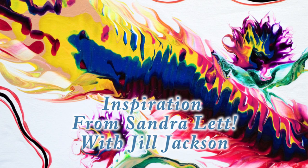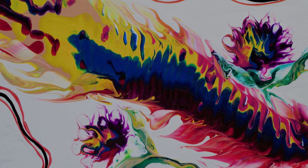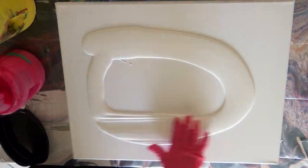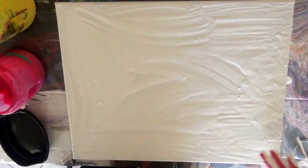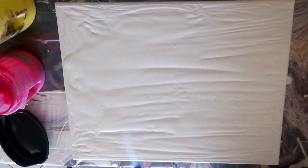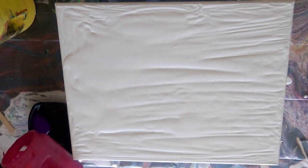Hi, Jill Jackson here, and I'm so excited to announce that I'm going to be teaching two classes at the upcoming Paint Expo in Orlando, Florida at the end of August in the style of Sandra Lett. As many of you know, I'm a moderator for her group Sandra Lett's Share Our Acrylic Fluid Art on Facebook, and I'm so happy to be sharing some of her tips and techniques with you.